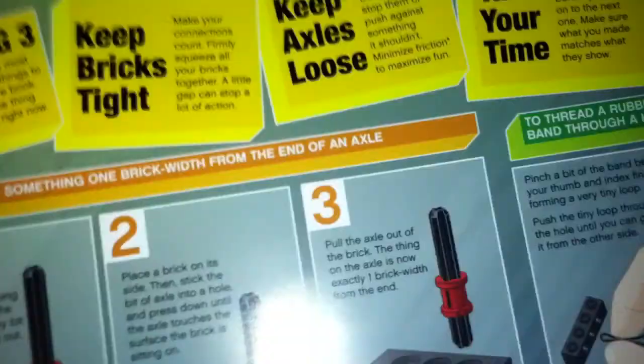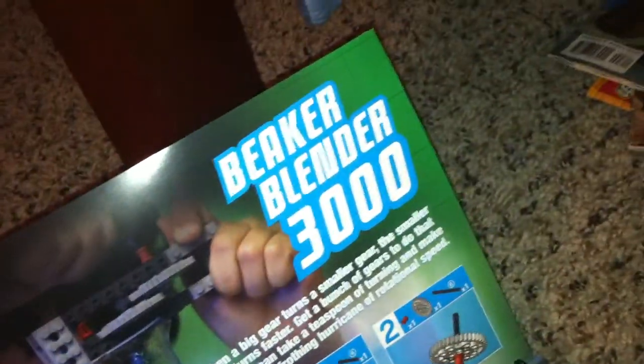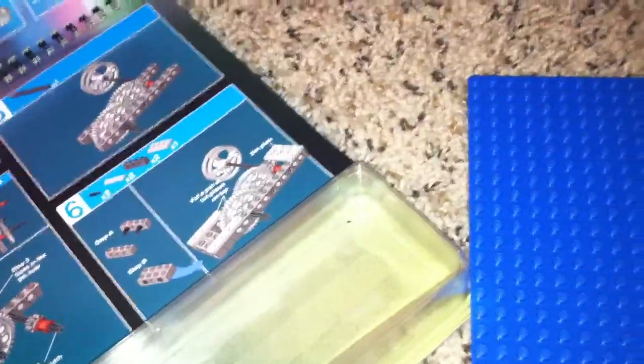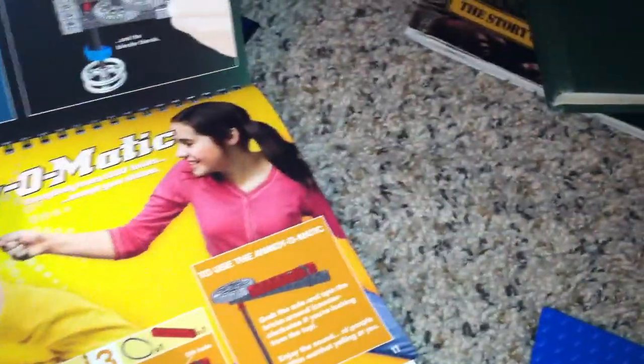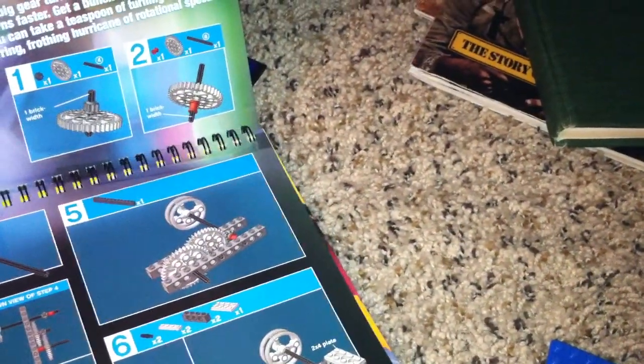Moving on to the Beaker Blender — here are just some tips and tricks. Once you get the book, you can do this. Here's the Beaker Blender 3000, and I'm going to show you guys how to make it. Now that you have all your pieces — you should have paused when I was showing you the pieces — if you have all those pieces, you can practically build anything in the book, like the pneumatic Squeeze Claw, No Donkey Donkey Cart, et cetera. But right now I'm going to show you how to build the Beaker Blender 3000.